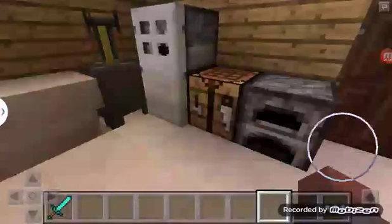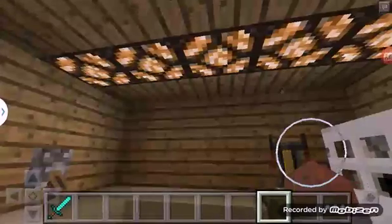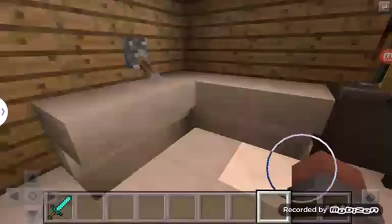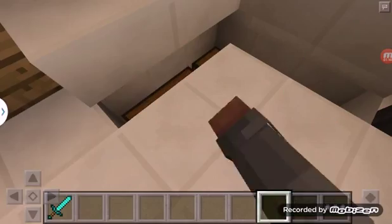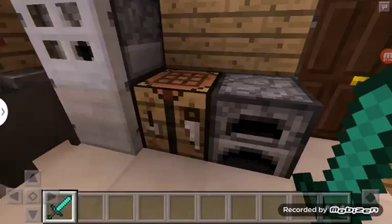We got a refrigerator, we got a crafting table, we got a furnace, we got a brewing stand, we got a cauldron, and we have the storages down here. Our refrigerator has some food.